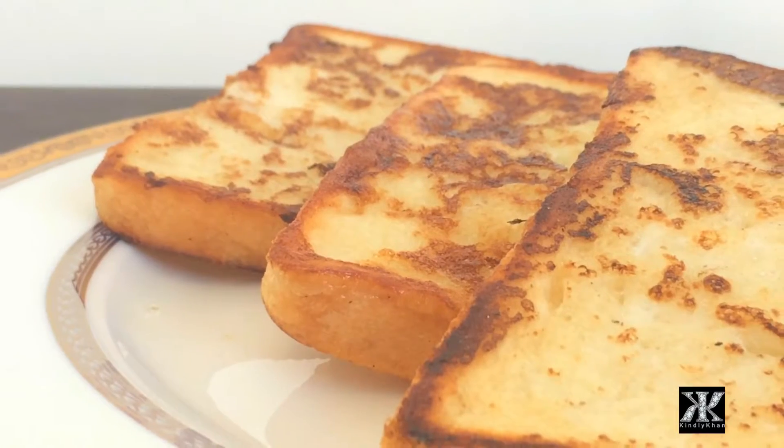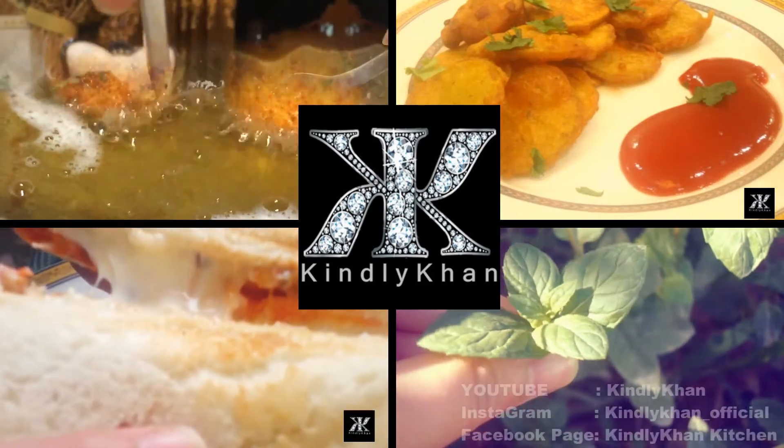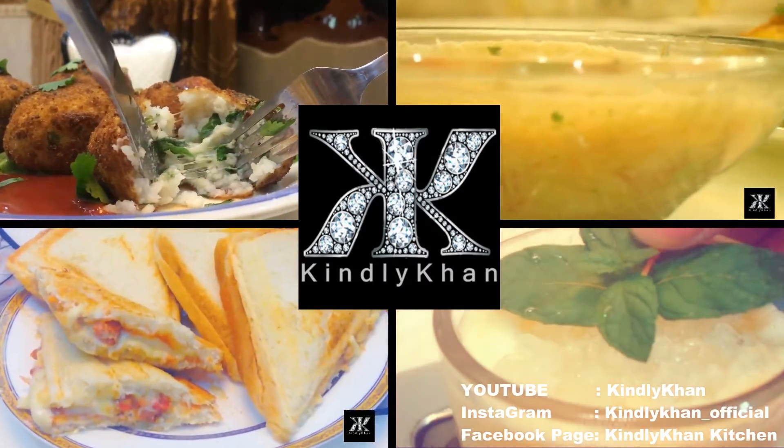This recipe is best for breakfast. So see you at the next recipe. Click thumbs up if you like the recipe or write a comment, and don't forget to subscribe.